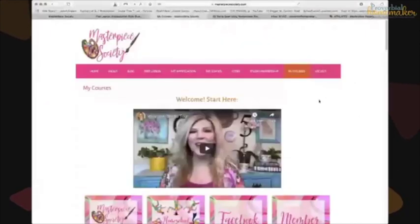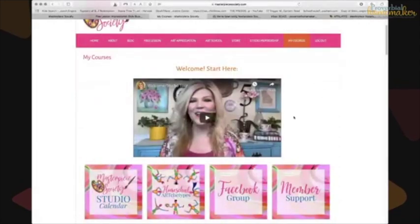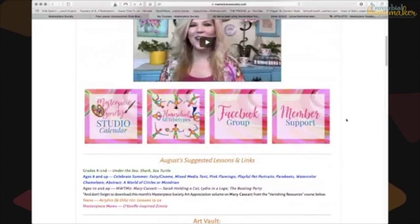When I log into my Masterpiece Society membership, I get a welcome video from Alicia. There's membership support, an FAQ, and an exclusive Facebook group where she sometimes does special art lessons for members and people share their students' work. Homeschool archetypes is a new feature — if you want a plan rather than winging it, that provides structure for you.